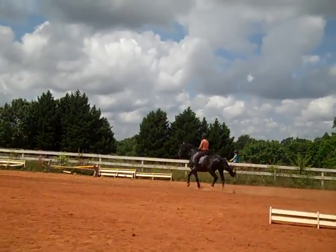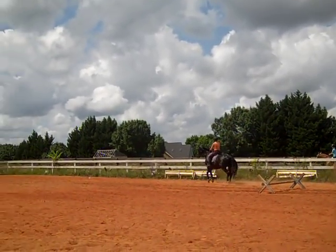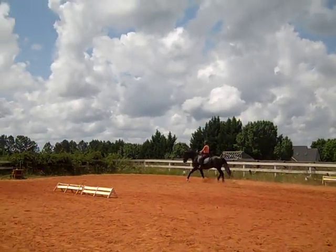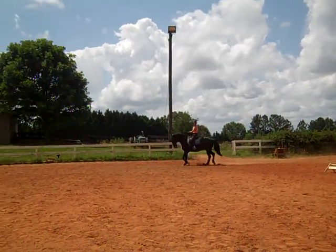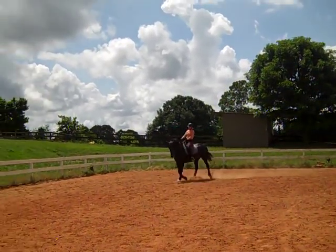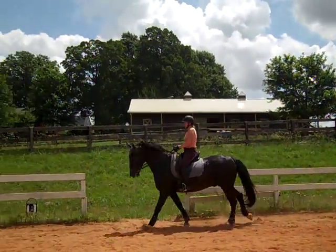More activity. Every time he gets fussy with the rein he needs more activity. You can do shoulder-in if you want in between. Lot more activity. So he's had a little break and he doesn't want to get his back end busy. Put him into a canter. More activity. Loosen his neck.